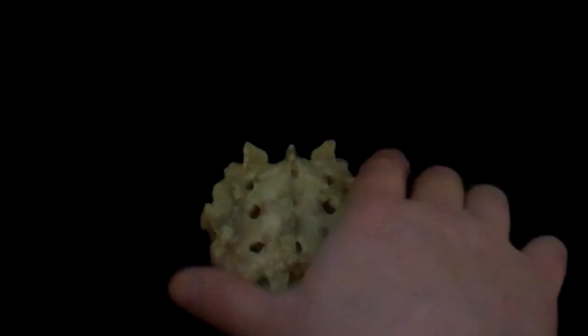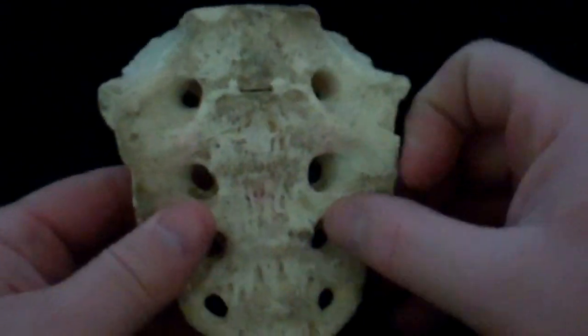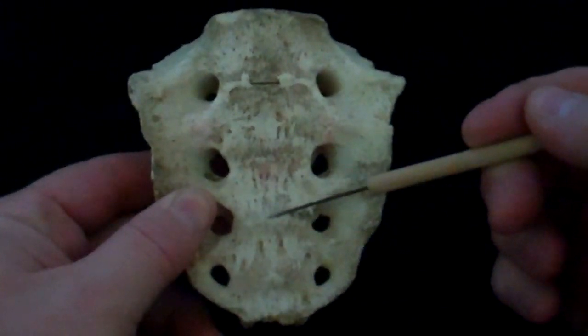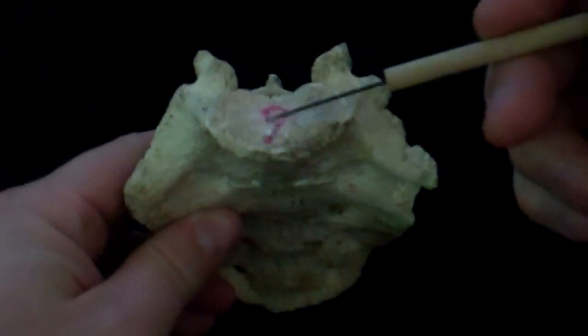The sacrum is actually five vertebrae that have fused together. You can see these segments of the bodies of the vertebrae going down the center core. This is the body of the sacrum.